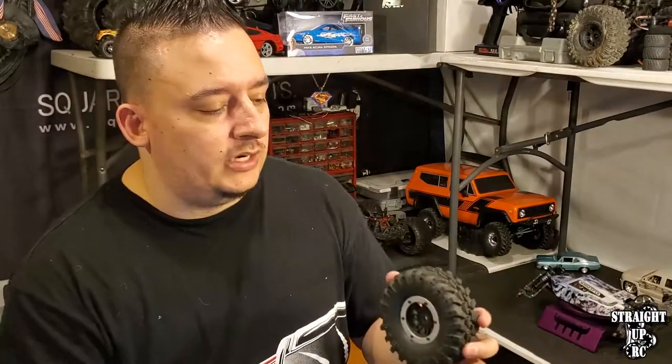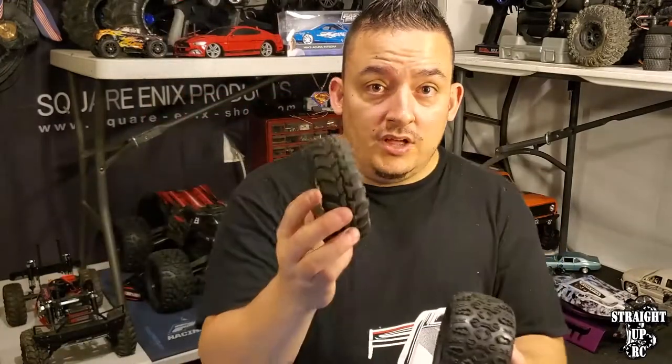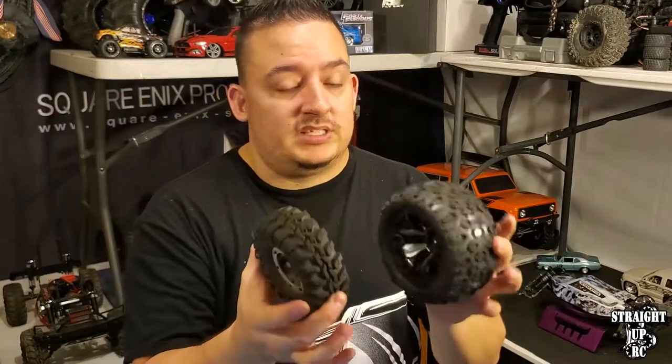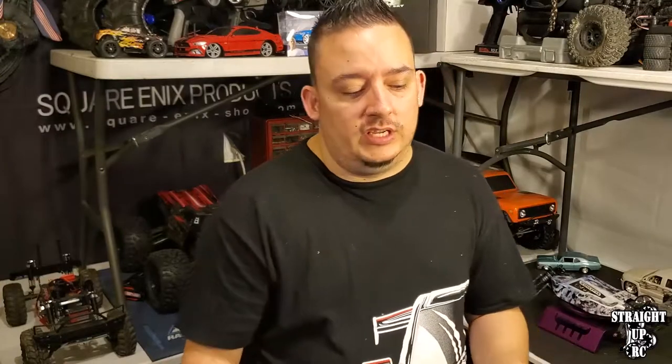Even on smaller scale vehicles, changing from a stock size tire to a bigger 2.8 inch tire will work technically, but it's a lot different when the truck was designed to run the smaller stock wheels and tires - it's going to be a challenge. This is usually one of the main reasons people end up with a failure on their vehicles, because they didn't think about gearing before choosing their wheels and tires.